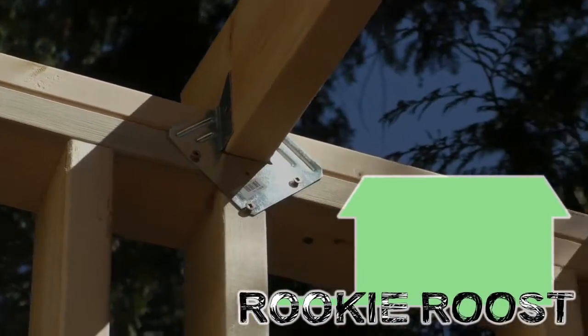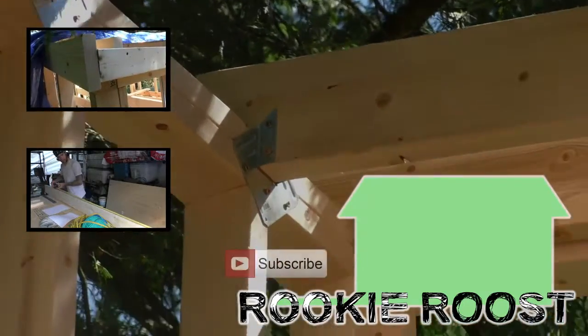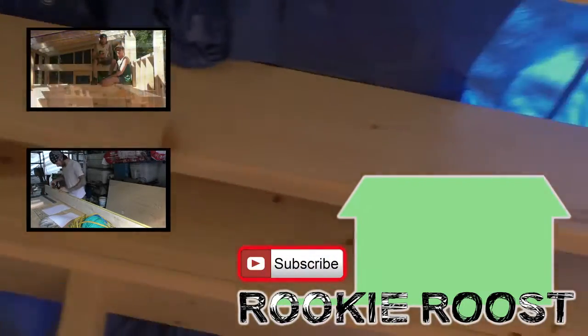Be sure to like and comment if you enjoyed this video. You can click on the preview tiles to check out some of our other videos. Don't forget to subscribe if you're new to the channel, and you can also follow us on social media.